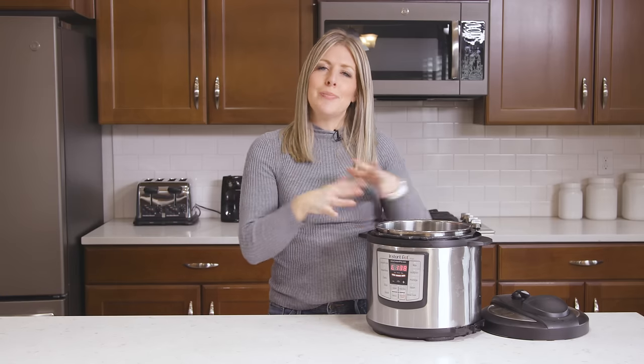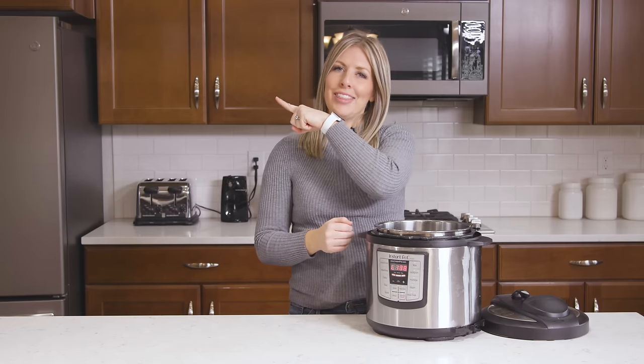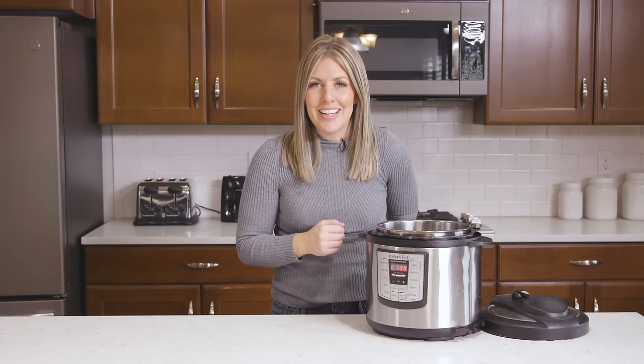If you found this helpful, make sure you check out my other tips and tricks. I also have an Instant Pot for beginners video you can find right there. I'll see you guys next Monday. Bye!